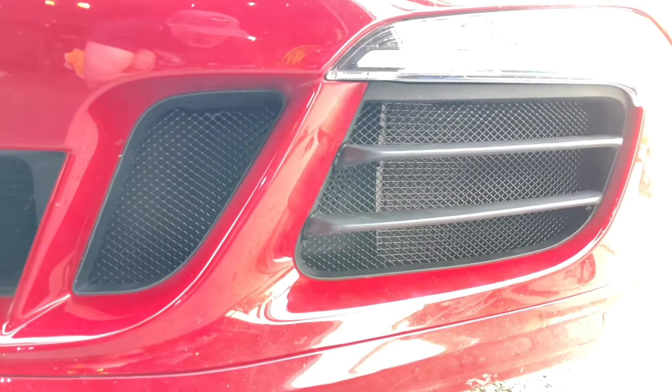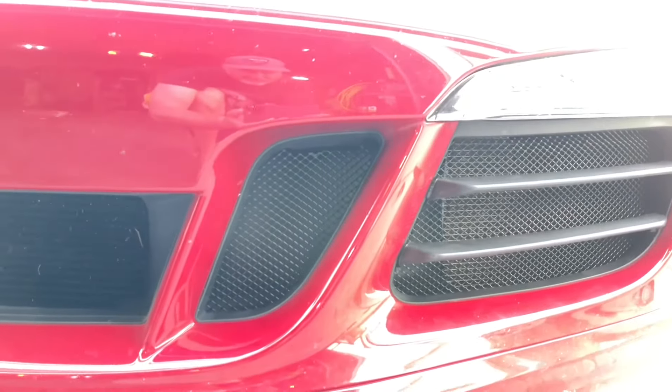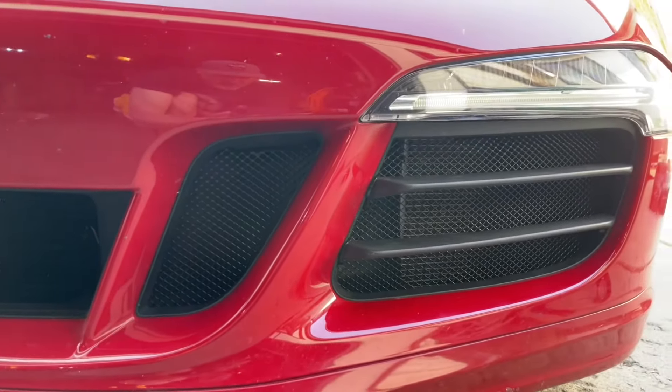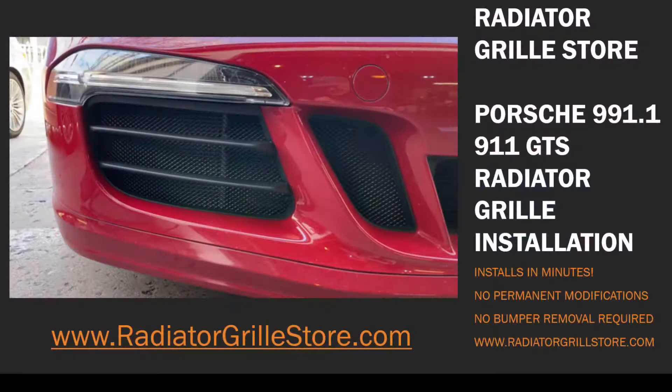I'm the first person to really try this on video, I think, and it went really well. Great product, great price. I know they've got to be working on a center grill too, because this is a PDK car, so that's something I will need to get done. But thank you very much.